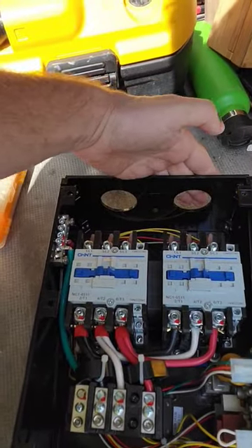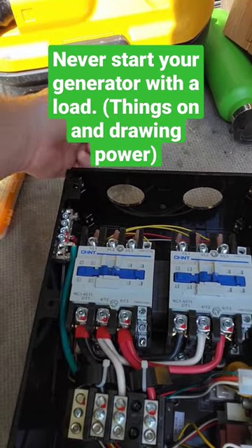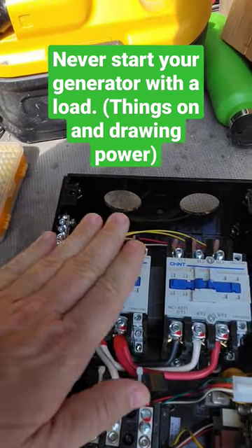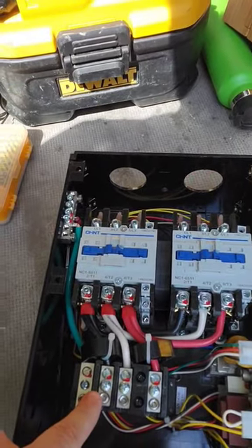Now if you turn on your generator while your shore power is connected, nothing will change. Unless you disconnect your shore power — then this switch will disengage and this switch will engage, allowing power from your generator to go to your transfer switch.